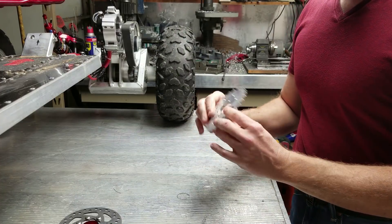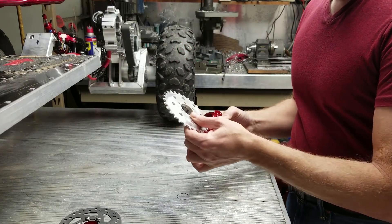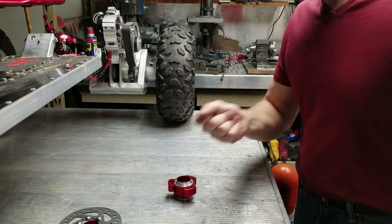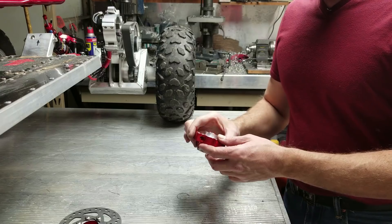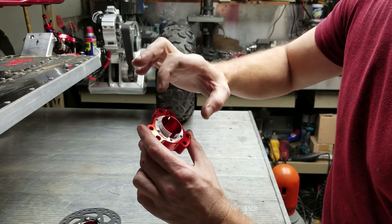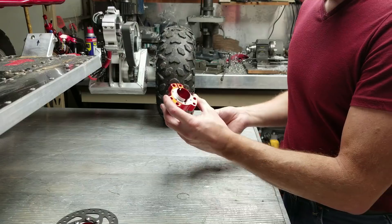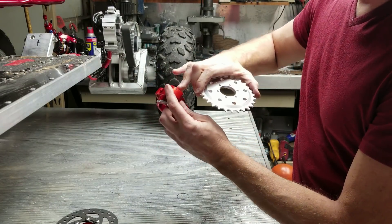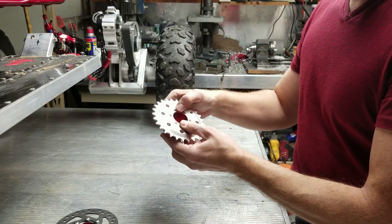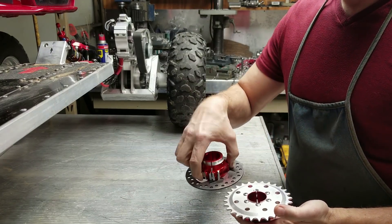The next step is to machine another one of these brake hubs to mate with the sprocket and mount the two together. There's our finished hub — I drilled and tapped it the same way, skipping that one hole that would interfere with the cross bolt. It has the same bolt pattern and almost identical bore to the brake disc hub. The sprocket fits right over this machined flange and five screws will hold it on.